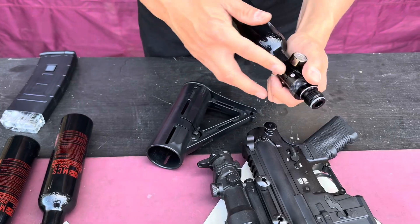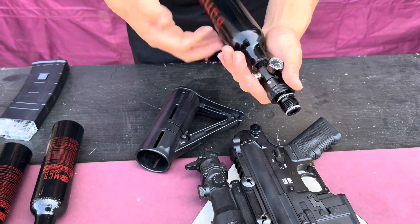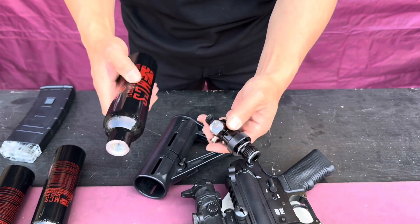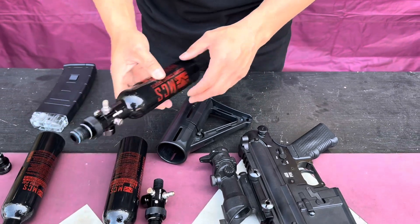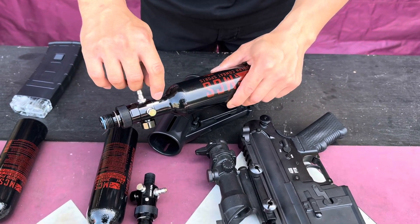If you travel, this is useful — you can take the regulator off your air tank to check your air tank in, so you don't have to lose an air tank or dispose of it when you travel. When we install it here, we use a wrench and clock it nice and tight for you, and then we mark it for you.